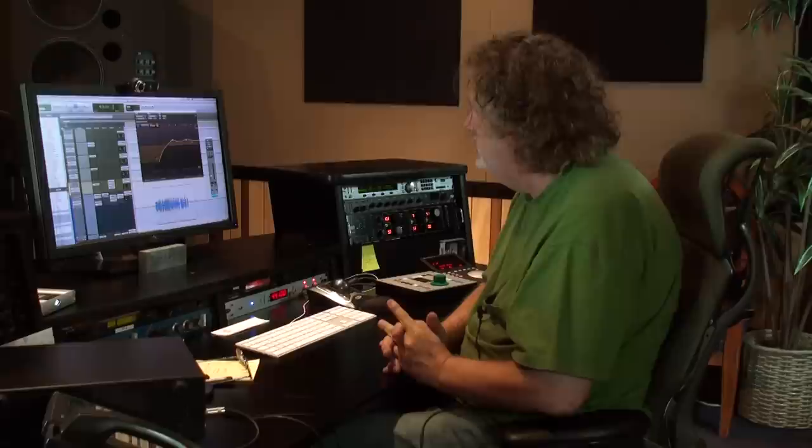Okay guys, this is Mentirosa. Prince Board produced and did this track. I can't remember the name of the group — I'll tell you after we see this.